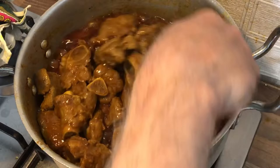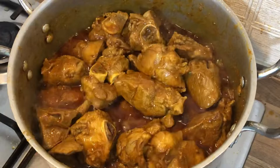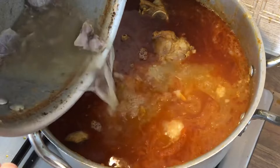Now I am going to add the honey — a piece of honey. We have added the honey. This is about 2.5 to 2 liters of water.